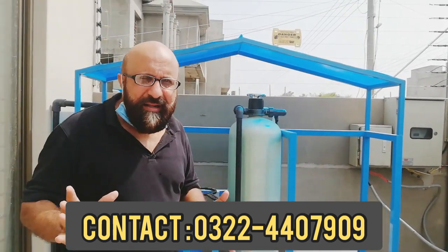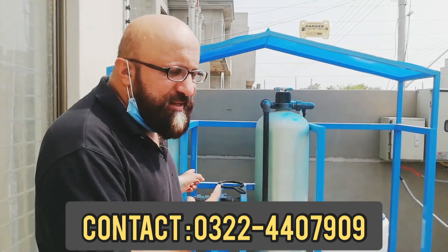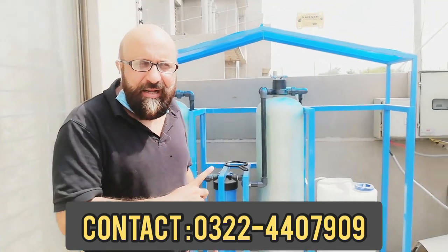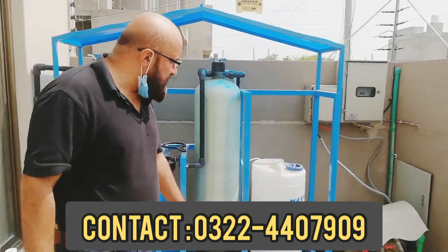If your whole house has hard water, fittings are expensive to maintain. Whether you have a new house, or skin problems, or hair problems, you should keep this system in your home. This system will make the water soft for the whole house. Thank you very much.